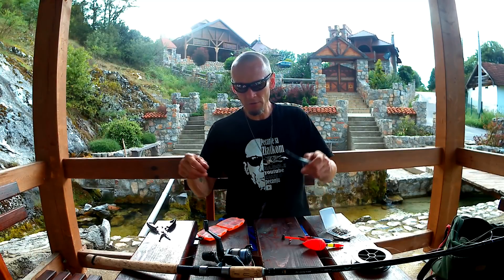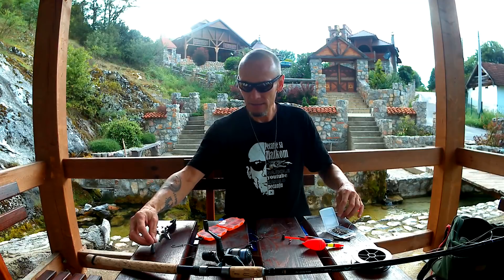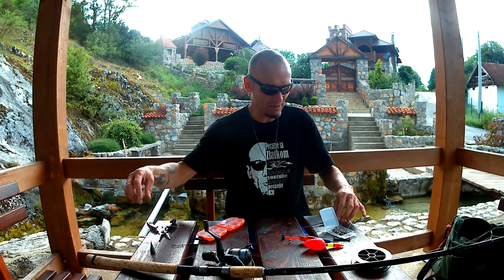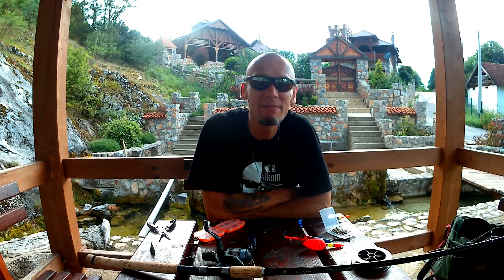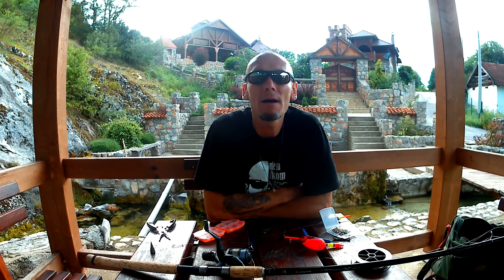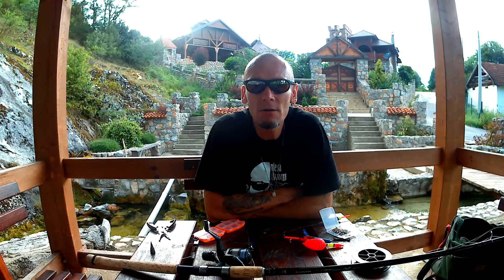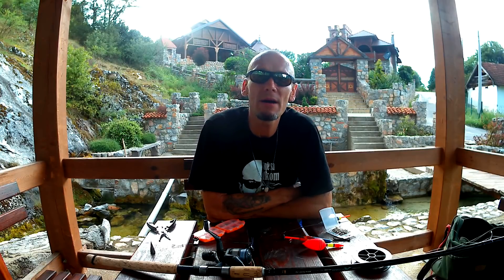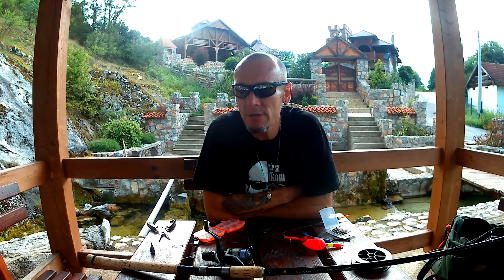I toliko imam da vam kažem za lov grabljivaca metodom na plovak. Znači, sve što vam nije jasno, pitajte u komentarima ispod videa, šerujte, subscribeujte, lajkujte.